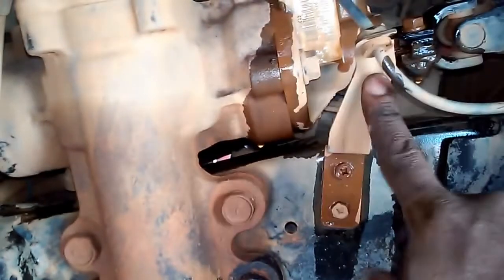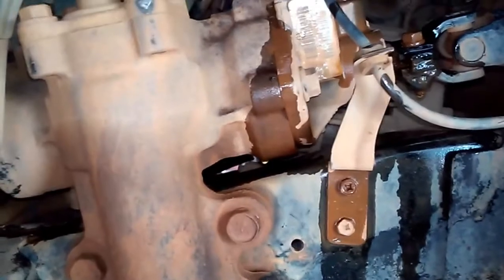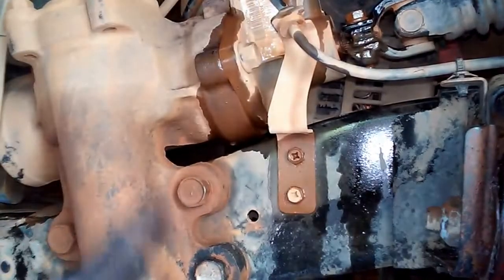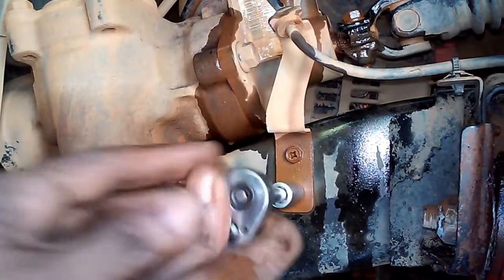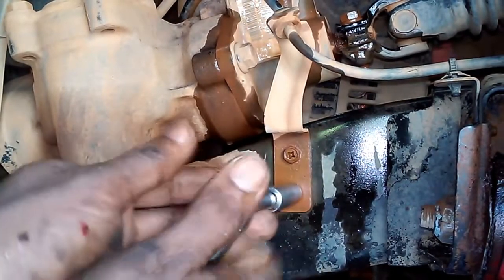Apply lube to the 10mm nuts anchoring the ABS cable bracket, because once these four nuts are removed the box has to come out and we don't want to damage the ABS cable and its bracket. Using a 10mm socket with a quarter-inch drive, remove the ABS bracket.